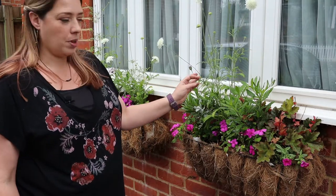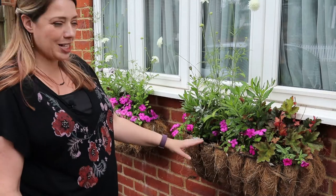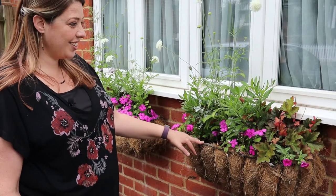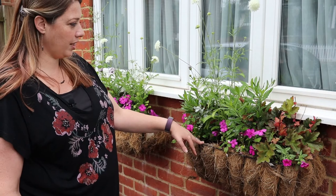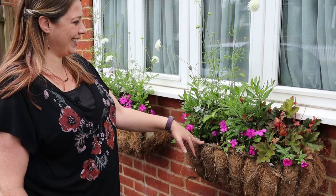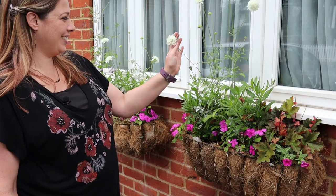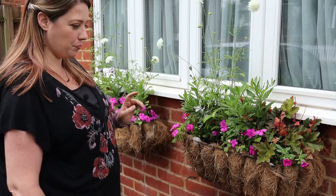I've also got this lovely white scabious — I do not remember planting white scabious! I love them, they're adding so much height to these baskets and they're so unusual. You wouldn't think to find them in a basket like this. Absolutely smashing, and the bees are really loving them.